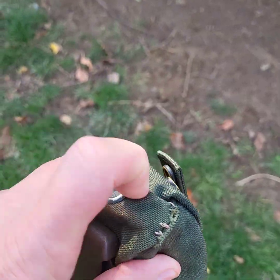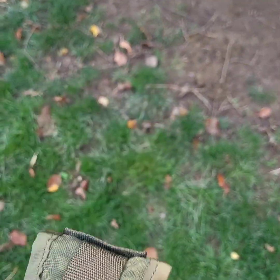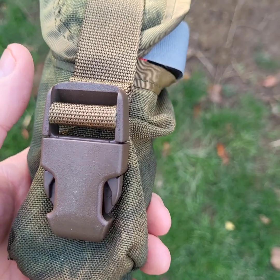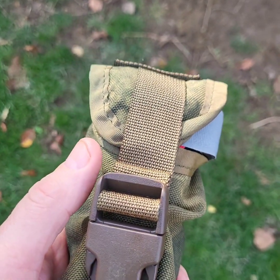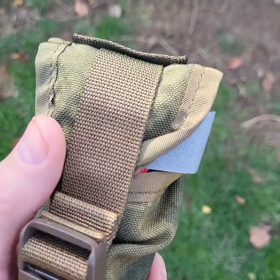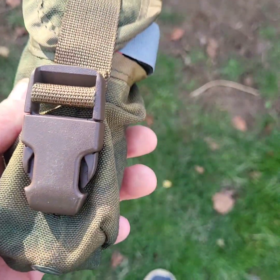Made it into a flashlight holder — just little things you can use. I've also tested my multi-tool in it and it'll hold that too. Just repurposing some old gear I had laying around. I thought, let's dig it out.